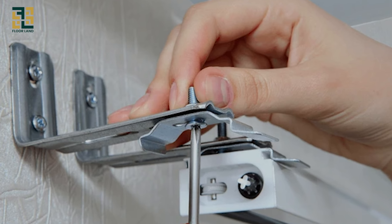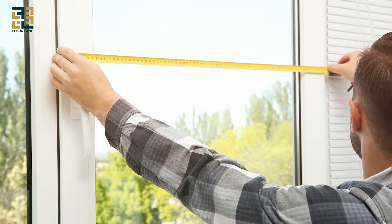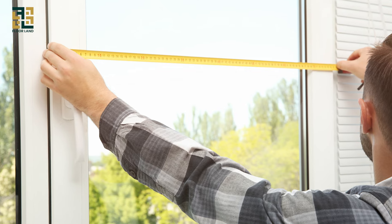There are two types of blind mounts: inside mount blinds and outside mount blinds. We will explain how to measure blinds for both of these methods.